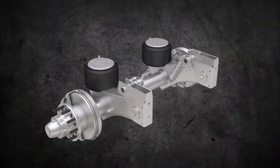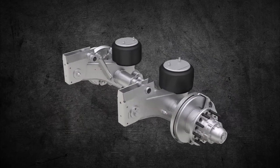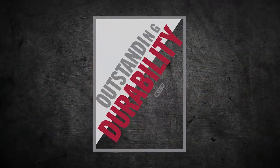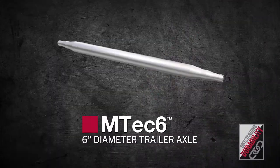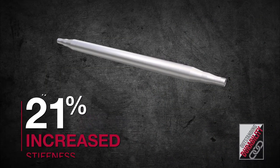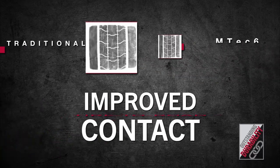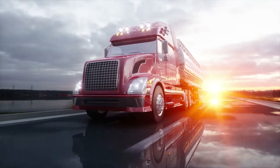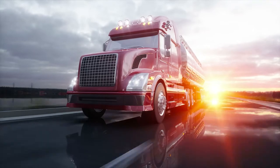But that's just the beginning. Our cutting-edge design has been engineered to handle even the toughest road conditions. MTA Tech 6 utilizes our 6-inch diameter trailer axle, designed for 21% increased stiffness and improved tire-to-road contact compared with traditional 5-inch axles. The result is less tire wear and longer service life for every tire in your fleet.